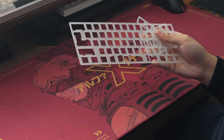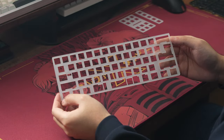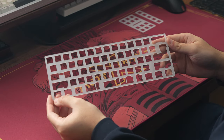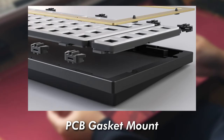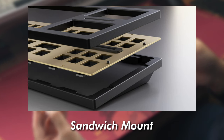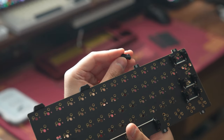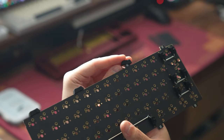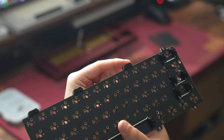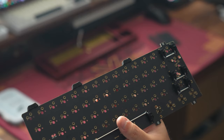For the plate in my build, Daring Run sent over a polycarbonate plate. Depending on the plate you order, you can mount the board in two ways. For the separated plates, the board can be PCB gasket mounted. Another mounting method the board can use is called sandwich mount, which uses a more traditional single-piece plate and makes the typing experience a bit more stiff. The plate assembly is gasket mounted using silicone gaskets that slide on the tabs along the sides of the PCB. Since the board is PCB gasket mounted, you could also technically build this board plateless if you wanted to.